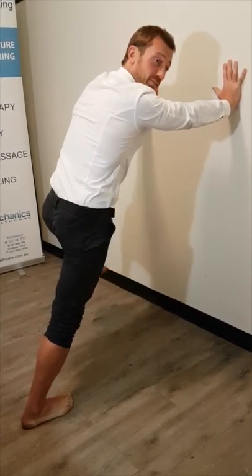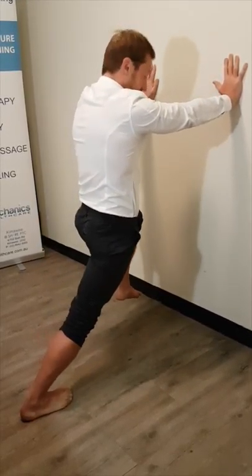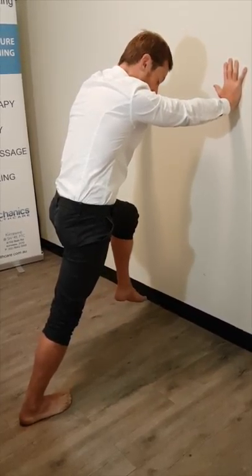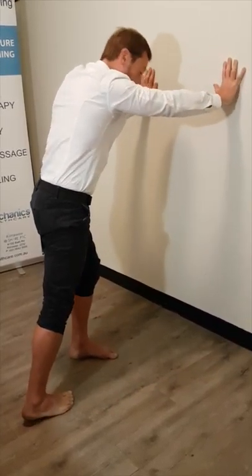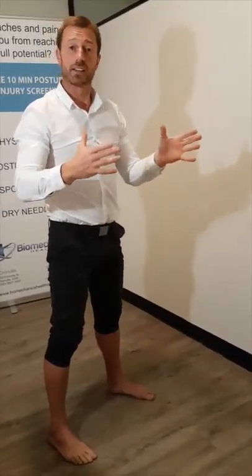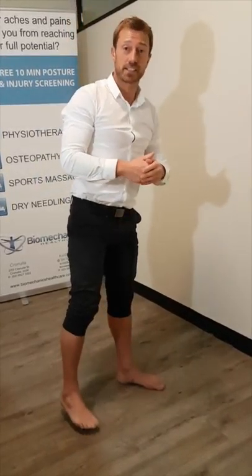Do that for about a minute, as long as your core can handle it. You don't want to start to drift into it or stick your tush out or anything like that. Just keep it quite strict and then ease out of that. So that's three minutes on one leg: one static stretch, then a drive of your hips side to side, and then a rotation of your hips, each for about a minute.